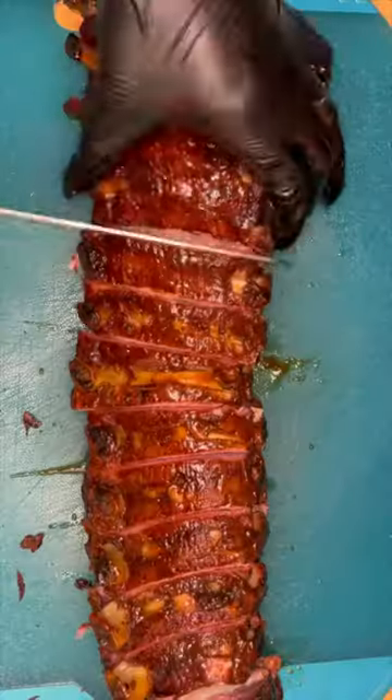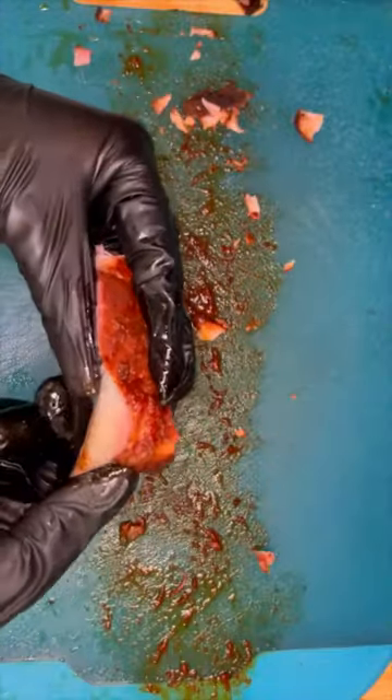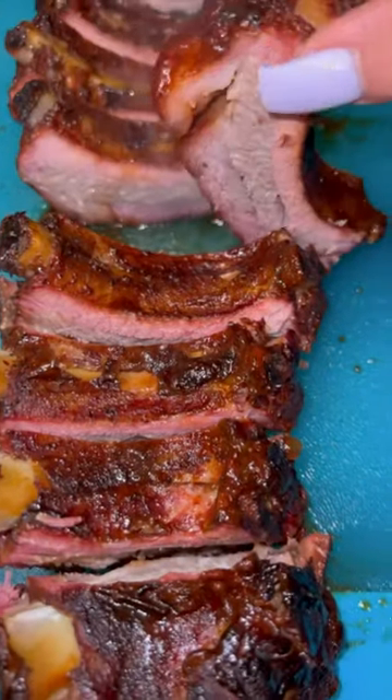Then I take them out, and on a sheet of foil I put some brown sugar, butter, and agave nectar, and then I wrap them up and stick them back into the smoker for another hour — but only the ones with the dry rub, because the other ones I left them alone.